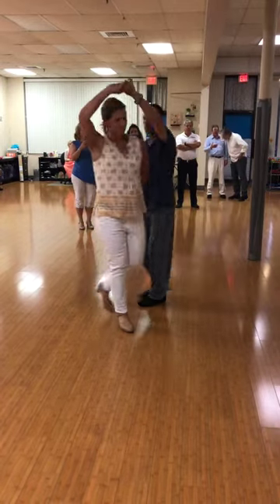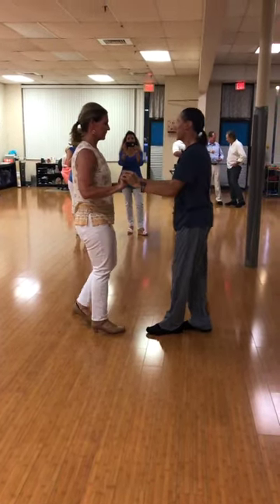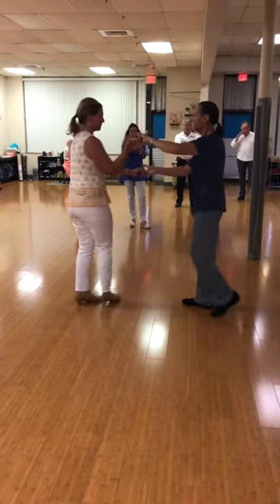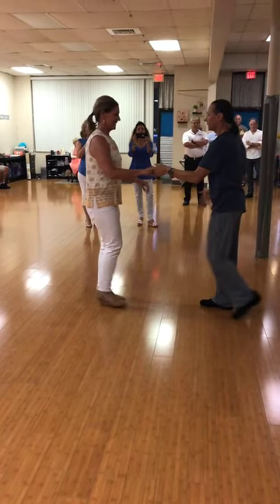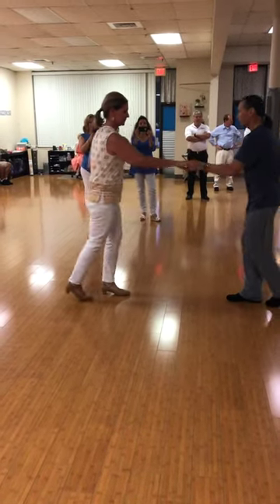Behind her back. Wrapping her in. Skip her basically. Keep her. Bring her in. Send her out. Plane so you can see everything we've done.